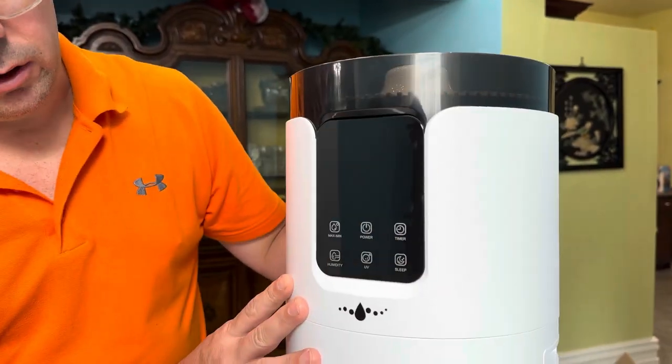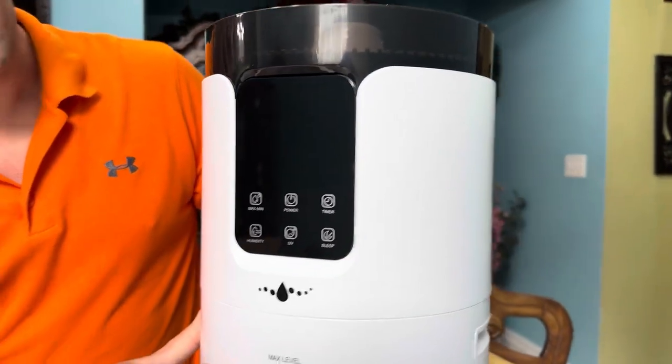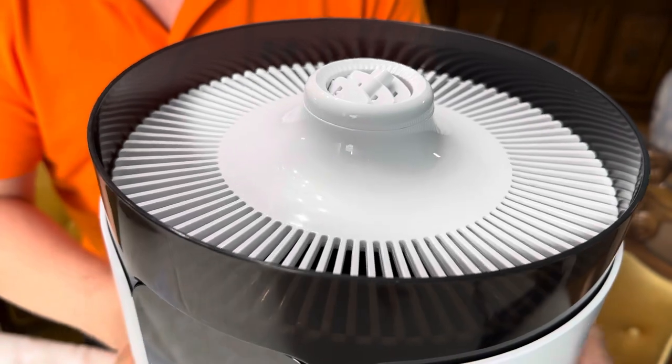This is a very large capacity unit — it's actually got 16 liters. You can fill it from the top, so you don't have to open the unit to fill it.